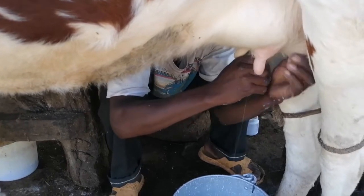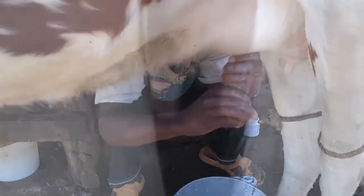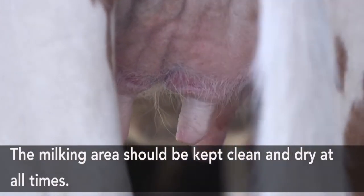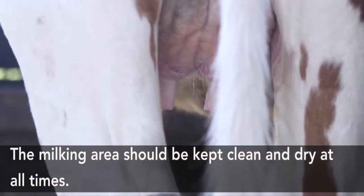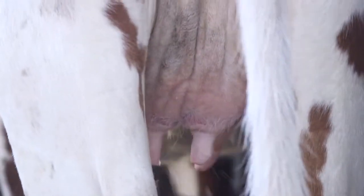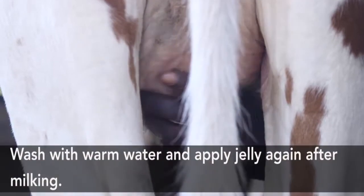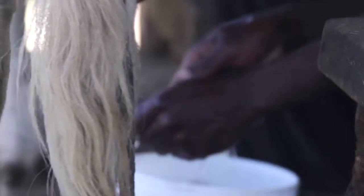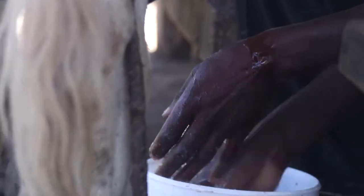During milking, it is always important to observe hygiene. The person milking the cow should always wash their hands and dry them before starting. The utensils being used for milking should always be dry and clean. The milking area should also be kept dry at all times — it must be washed with clean water to drain away dung and dirt. As you can see, the milking attendant is washing the teats of the cow and again applying jelly to proceed with the milking.